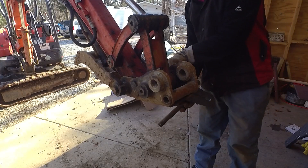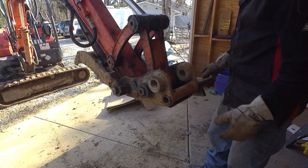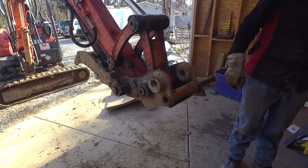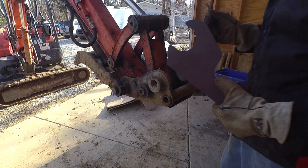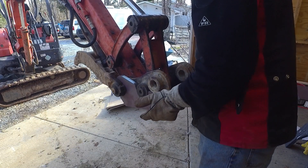Here I'm placing some weld-on ears onto the excavator's coupler. I get these on eBay - they're all pre-cut and you position them onto the coupler like I'm doing here, and then you can build off of that and everything will be positioned correctly and everything lines up.